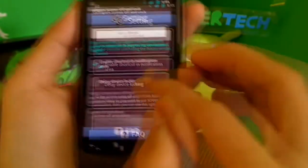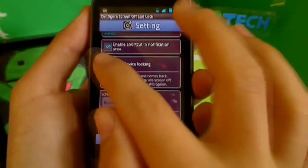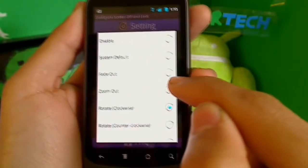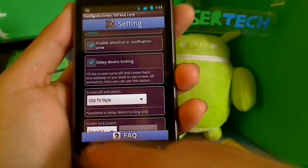Enable shortcut and notifications area. Delay device locking — that's if you want to do an animation. You can see there: you have system default, fade out, zoom out, rotate clockwise, rotate counterclockwise, swipe, and old TV style.